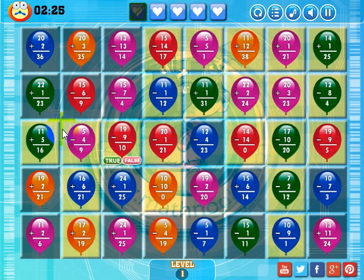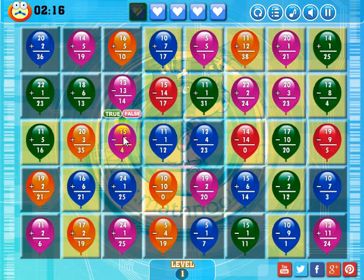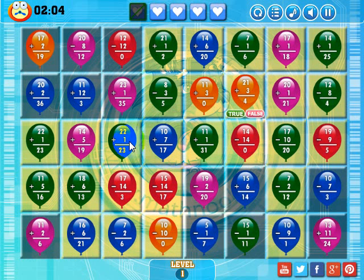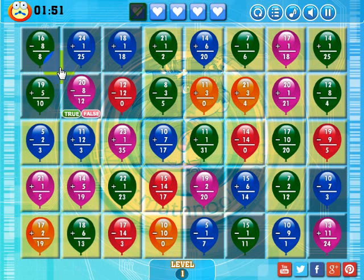8 minus 3 is 5, so that's true. And there go my matches. I'm going to drop this red balloon in here — it won't make a match, but it'll shift some of these balloons around and hopefully I'll get a bonus match out of it. 5 minus 4 is 9, that's false. 11 plus 2 is 6, that's false. 11 plus 5 is 16, that is true. 22 plus 1 — true. I'm going to have to answer these rather quickly because it looks like I might be running out of time. Some boards are easier than others, and if I get hung up I'll just replay the level again.